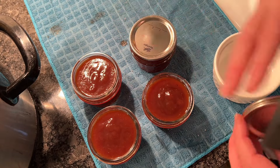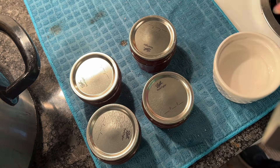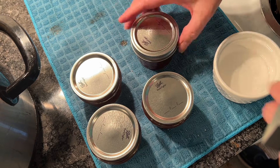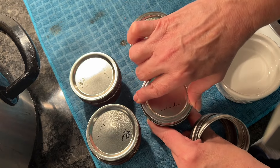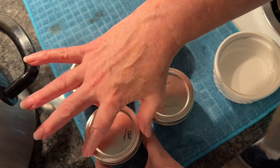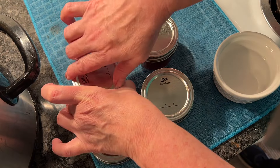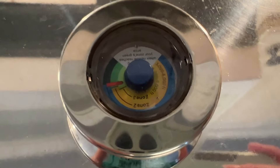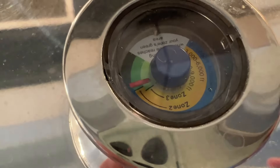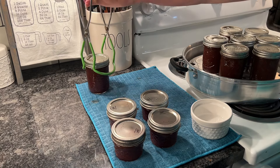After you get that rim good and clean, go ahead and add your lids and rings — just finger tight, not too tight. Put those in the steam canner. You can also water bath this — it's a water bath recipe — bring it to a boil, and either way we're going to go for 15 minutes. If using a steam canner, check your manual for what zone you'll be in or when to start your timer.